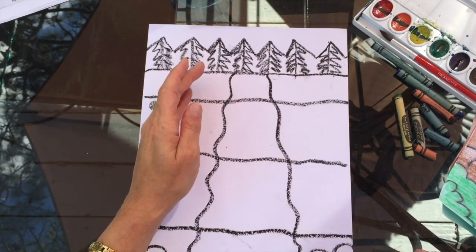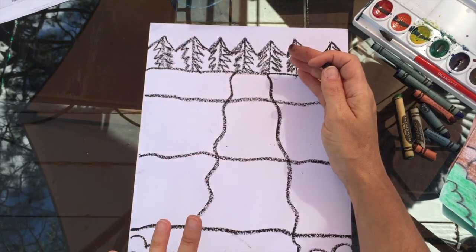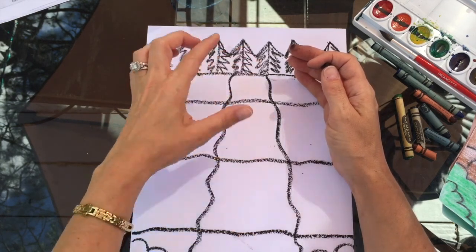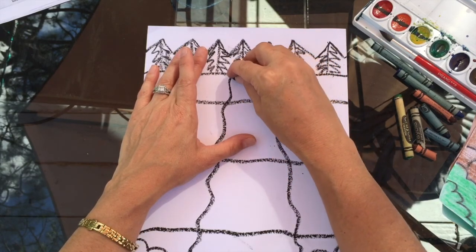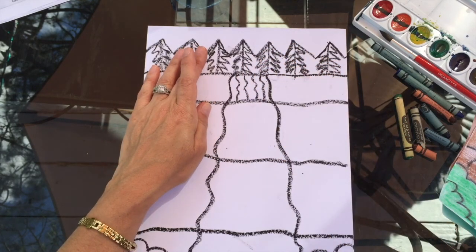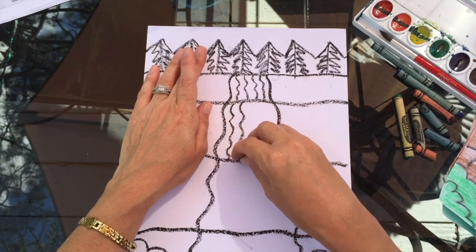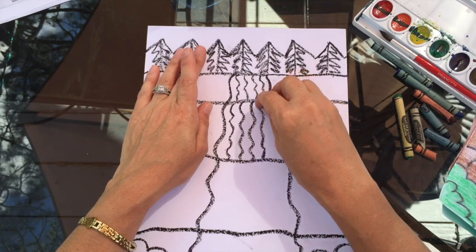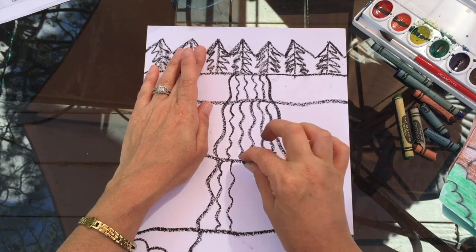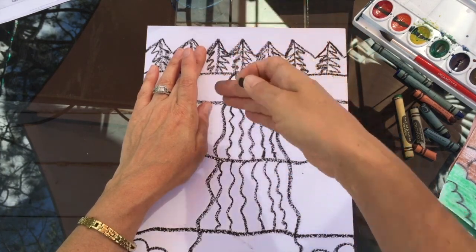Now we need some details for our water and some details for our rock or ground. Add a few extra lines, but do just one section at a time — don't draw the line from the top all the way down. Work in each section separately. I'm going to draw a wavy line coming down to that next line, then do the same thing in the next section, making sure those lines don't touch or match each other.